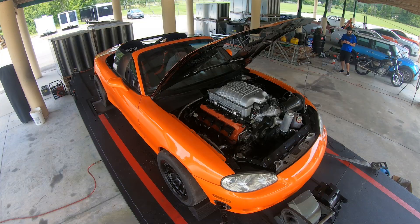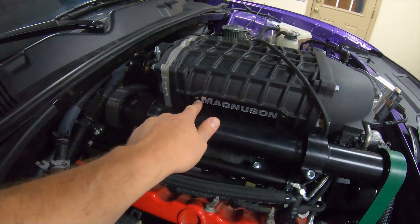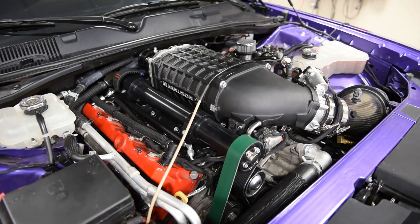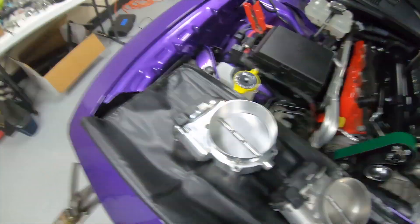Just about as crazy as a Hellcat Swap Miata on the dyno at VMP. So this is something we've been playing with for a little while. Everybody knows we love 2650s, and this car has a Magnuson 2650 2.65 liter TVS supercharger on it and we're playing with throttle bodies. The stock throttle body is like a 92 or 95 millimeter, and we all know with positive displacement blowers that you've got to get as much air as possible into them or they just don't make power.